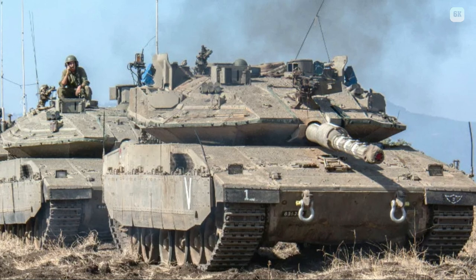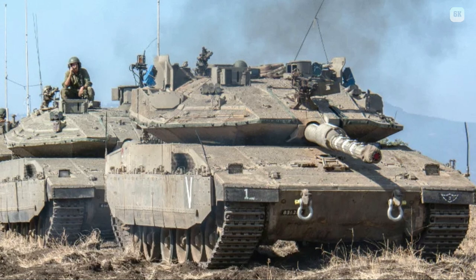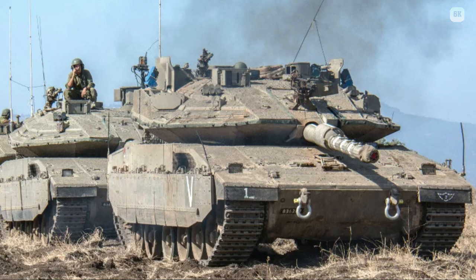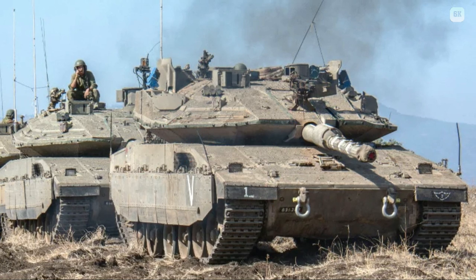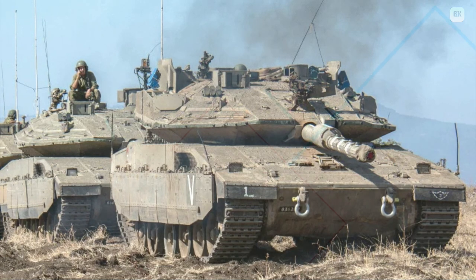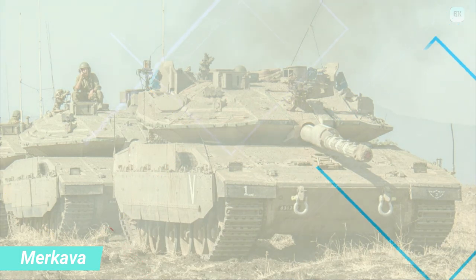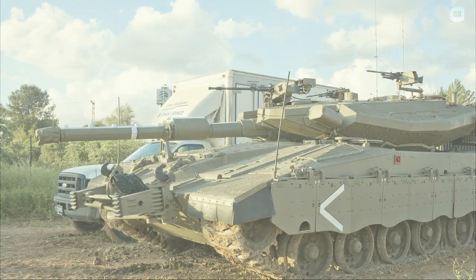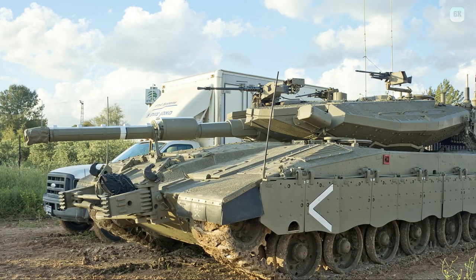Hezbollah weaponry was believed to include advanced Russian RPG-29 Vampyr, AT-13 Metis-M, and laser-guided AT-14 Kornet heat missiles. The RPG-29 was able to defeat the advanced reactive armor on the Merkava IV. The IDF reported finding state-of-the-art Kornet ATGMs on Hezbollah positions. One Merkava IV crewman was killed when a tank ran over an IED; the tank's additional V-shaped underside armor limited casualties to just one of the seven personnel on board. In total, five Merkava tanks were destroyed: two Merkava IIs, one Merkava III, and two Merkava IVs — one damaged by a powerful IED and the other destroyed by a Russian AT-14 Kornet missile.